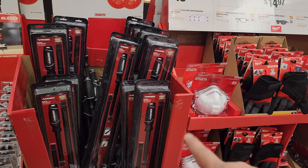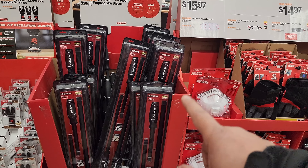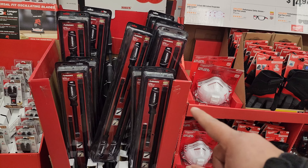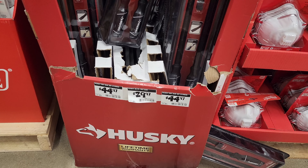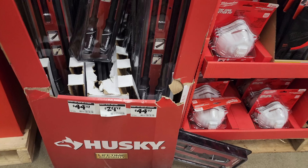I have purchased this and I have to admit — I love the Husky 3-piece pry bar kit, man. Really good choice there. Here are your prices: $44.97 for the 3-piece, $29.97 for the 36-inch pry bar, and $44.97 for the 3-piece again.